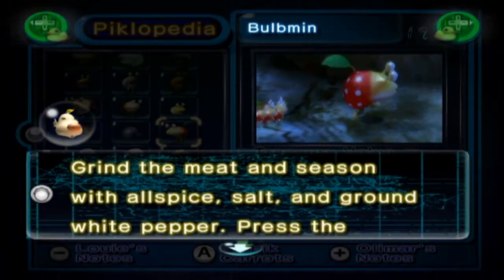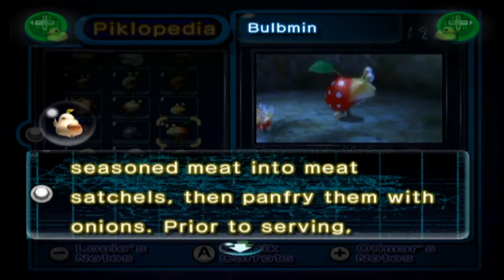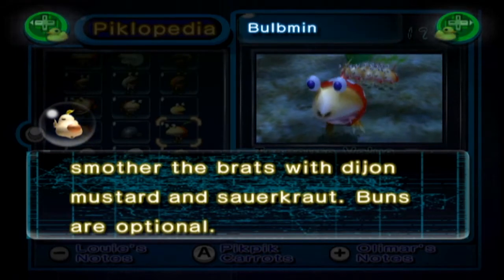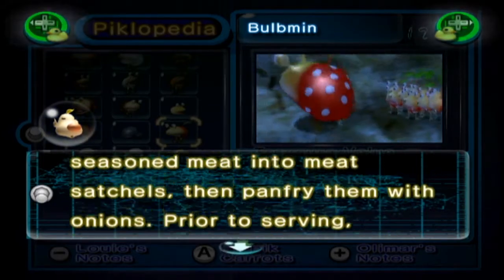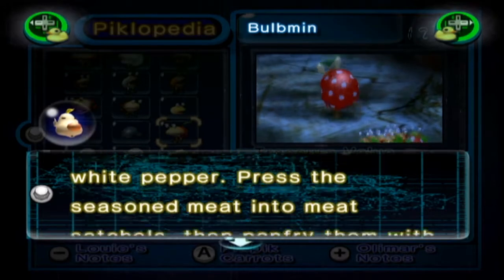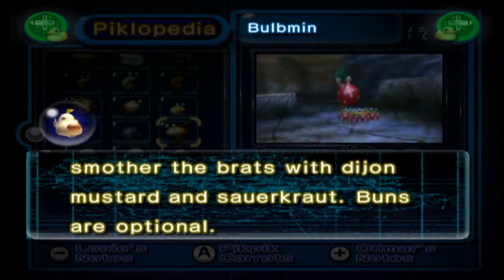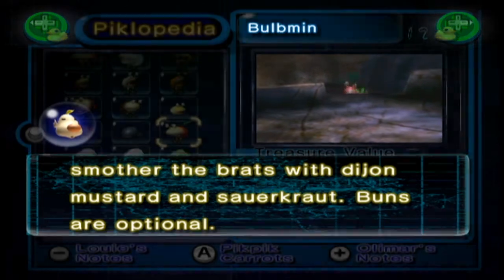Bulbmin: grind the meat and season with allspice, salt and ground white pepper. Press the seasoned meat into meat satchels, then pan-fry them with onions. Prior to serving, smother the brats with Dijon mustard and sauerkraut. Buns are optional. You had me until the mustard and the sauerkraut — that doesn't sound great. The allspice, salt and ground pepper sounds great, actually — frying that in onions, you're basically making a kind of weird spicy hotdog. But then mustard — people like mustard with hotdogs, I don't know why. Mustard is disgusting. And sauerkraut is also just kind of nasty.